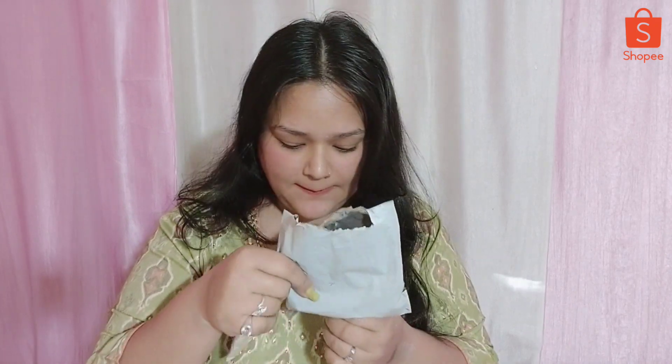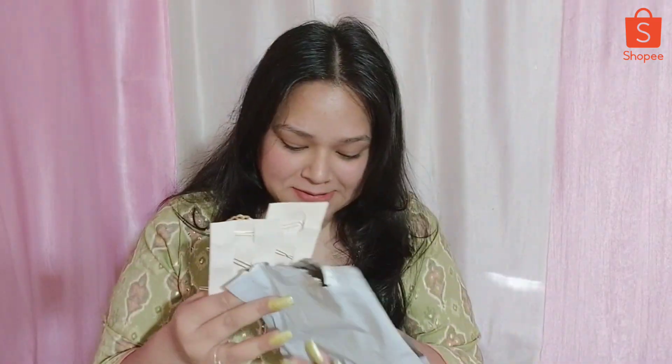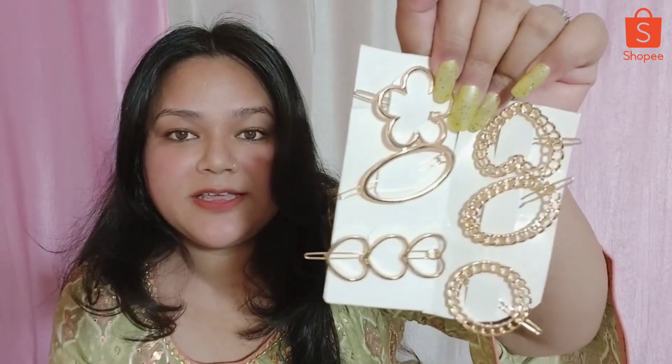Next are the clips, priced at 74 rupees. I got 6 clips for 74 rupees - a very reasonable price from Shopee. Look at the quality - it is very good. If you want to keep your hair open, you can put a clip from the side - you open it and it locks. This keeps your hair fixed in place. It is a good clip for 74 rupees.